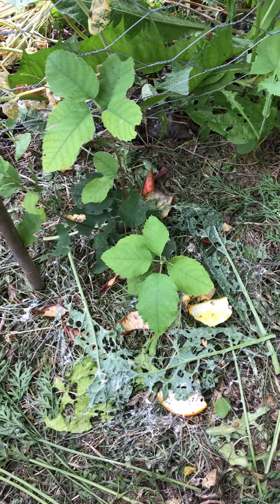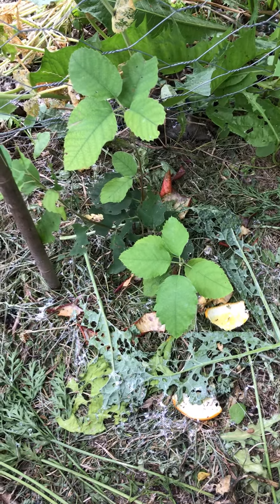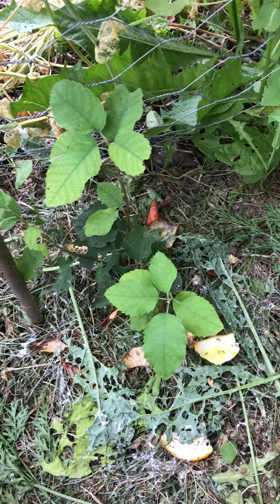Hi everyone, so today I'm going to talk about gardening with the slugs instead of trying to fight and kill them off.